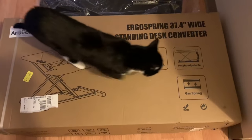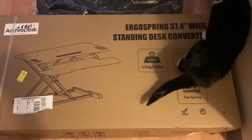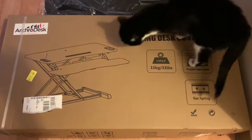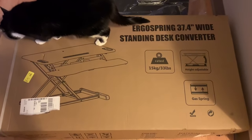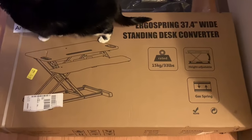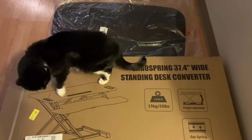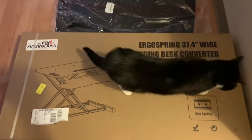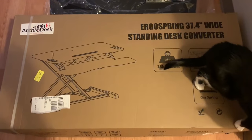Alright, sorry about the crappy lighting. Anyway, this is the actual desk here — it is really, really heavy. I'm going to put it together and obviously we're going to rate it from there. That's the anti-fatigue mat right there. I already stepped on it and it feels amazing on your feet. So I'm going to go ahead and start putting this bad boy together.